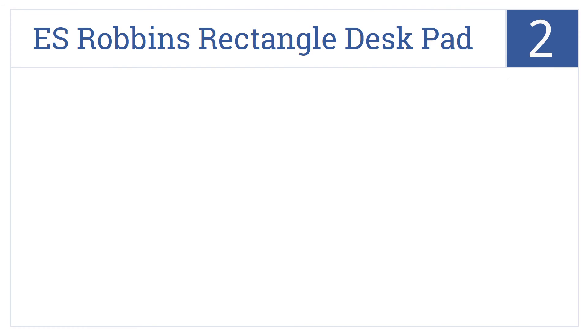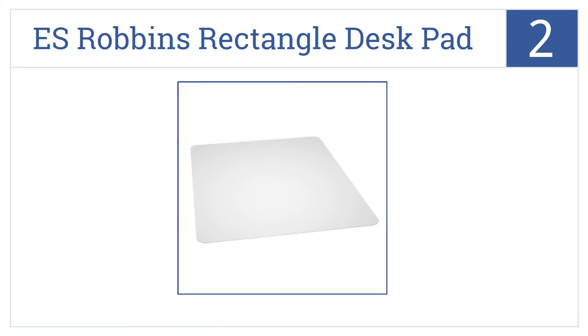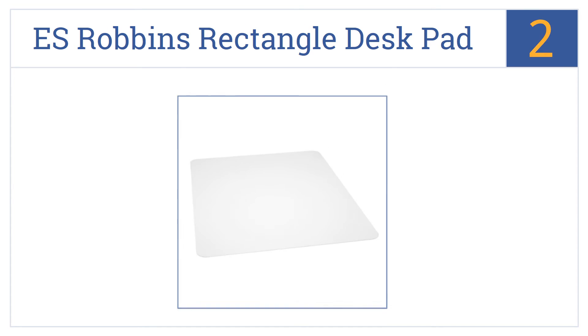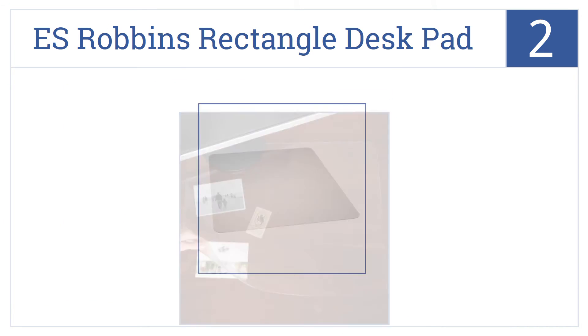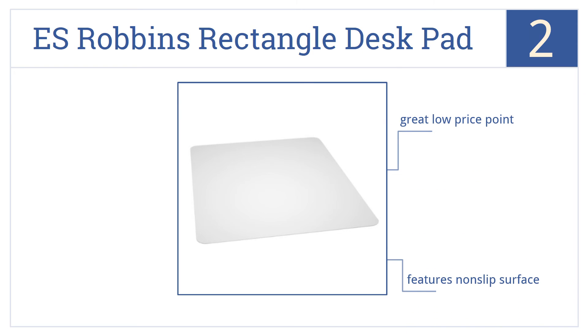At number 2, the ES Robbins Rectangle Desk Pad isn't elegant, it isn't interesting, and in fact you can hardly see it, because it's clear. But it protects your desk and that's that. It comes in at a great low price point and features a non-slip surface. It's made in the United States.